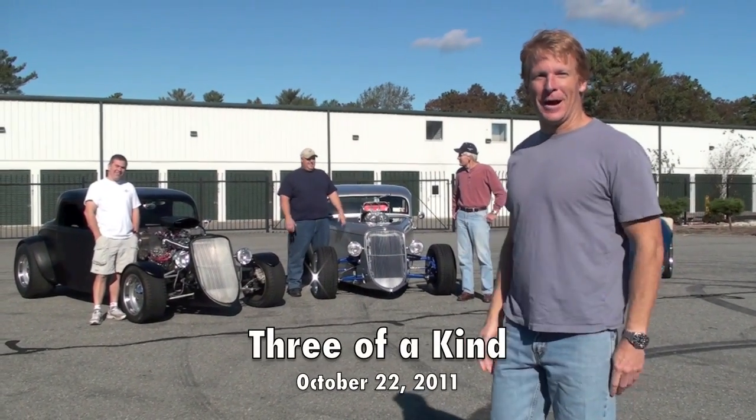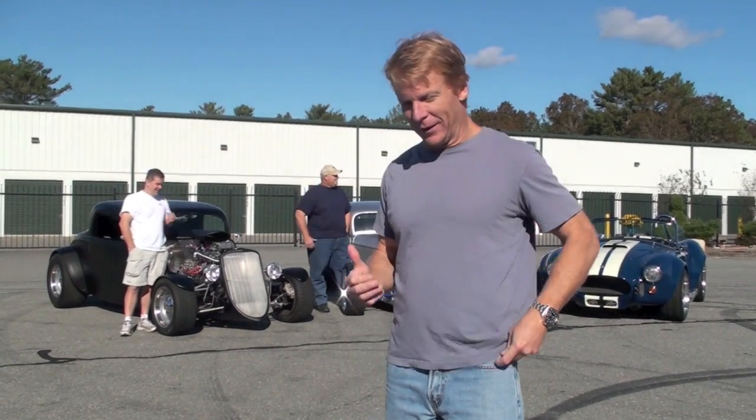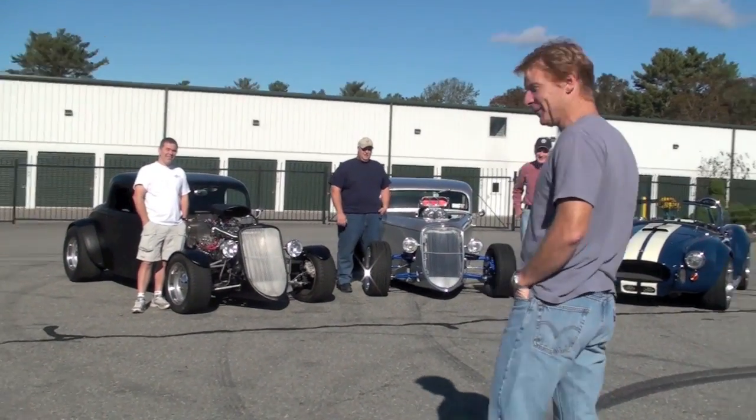Hey guys, just a little impromptu video here. It's Saturday morning. We had a little event inside with the 818. We had some customers show up, but how many times do you have three Factory Fives show up and all three of them are supercharged cars? So I want to show you the cars and talk to some of the owners here.